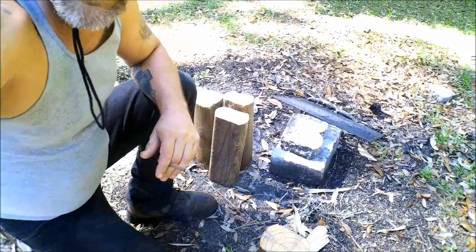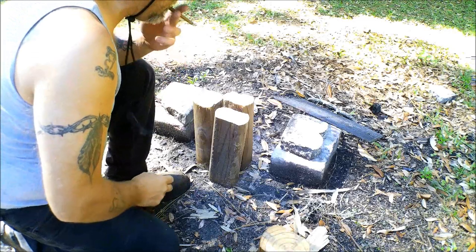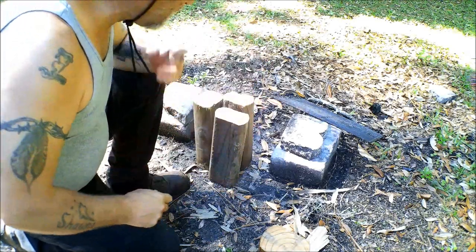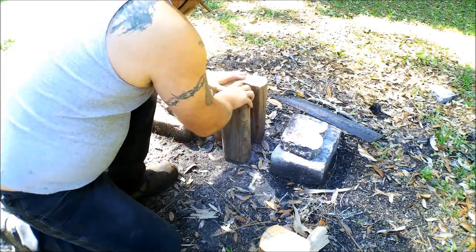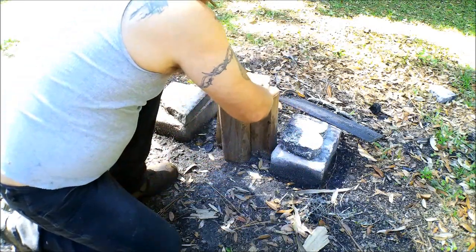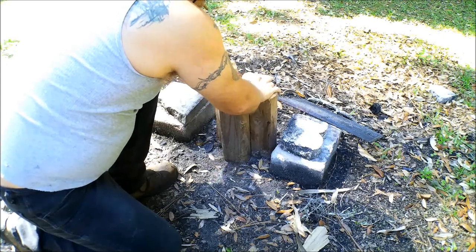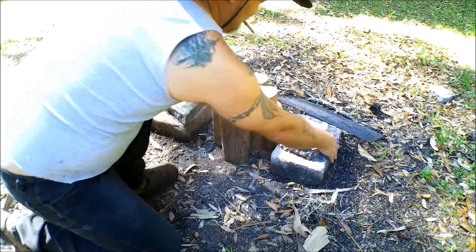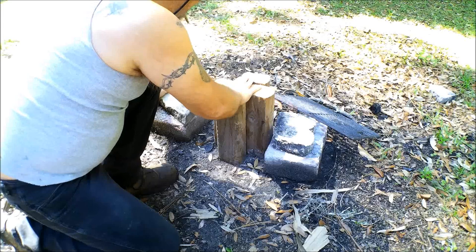Let's get down here and I'll show you what we're going to build — a type of rocket stove. Hopefully you can hear me; I'm trying a mic I've never used before, my shotgun mic. I'm going to place these like that and leave a gap in the center, like this, with a couple of blocks over here.